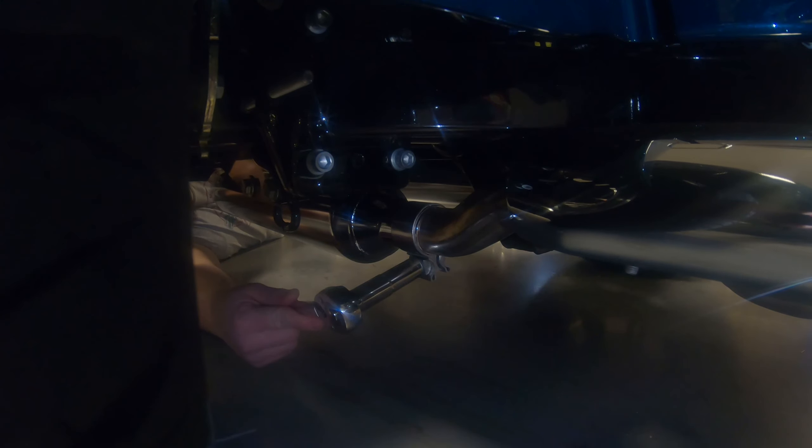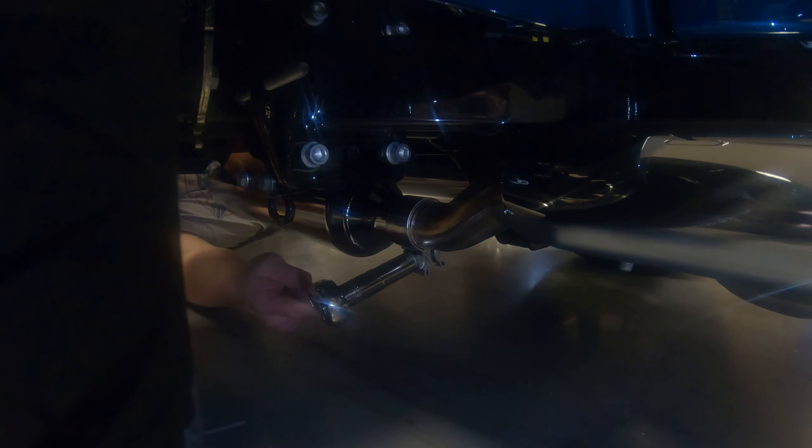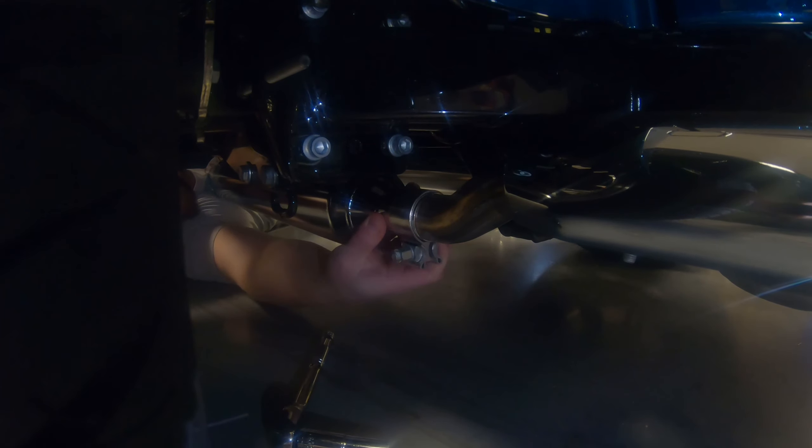Now we're going to loosen this up using the 9/16 socket. We want to make sure it's loose enough that we can turn it, so we know we can pull it forward and push it back — we'll show you why in a minute. It's important to note this is much easier on a lift, but we're showing you how to do it with just the tools everyone will have. Now we're going to push the exhaust forward all the way and give ourselves plenty of room to work.